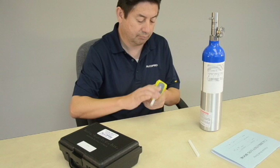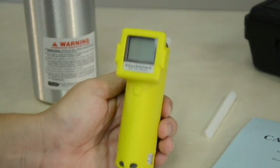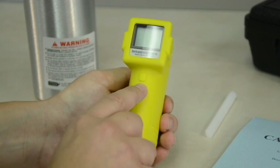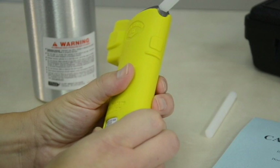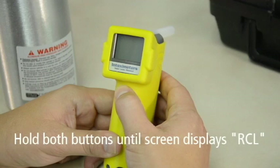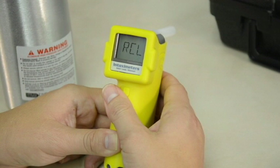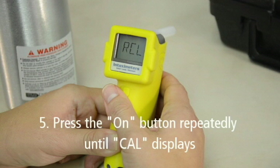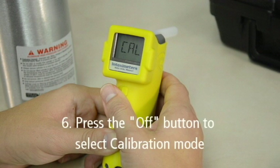Attach a new mouthpiece to the Alkosensor FST. To access the maintenance menu, first press the off button located under the display screen. Then press the on button, which is located on the back of the instrument. Hold both buttons for a few seconds until the screen displays RCL. Put the FST device in calibration mode by pressing the on button repeatedly until CAL displays on the screen. Press the off button once to select the calibration mode.